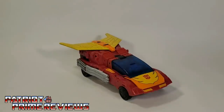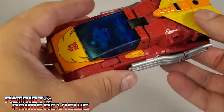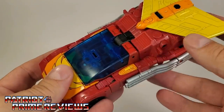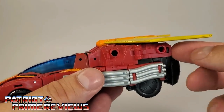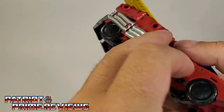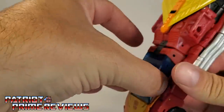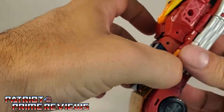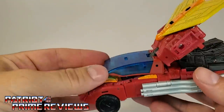Now let's get Rodimus Prime transformed into robot mode. Rodimus Prime's transformation is a little complicated, but once you do it a couple of times it's not too bad. First thing you're going to do is, behind the vehicle, take these tabs, unpeg those, and just flip them along the sides of the vehicle. Then you're going to reach in and pop the canopy loose along with the back section of the vehicle.